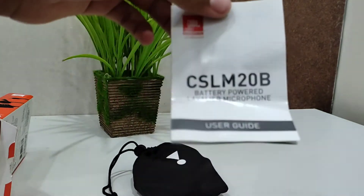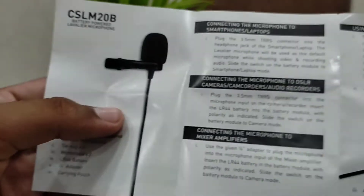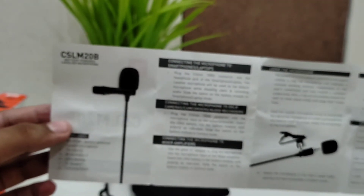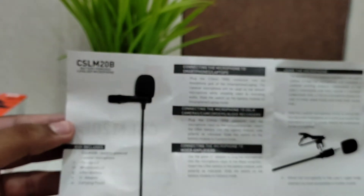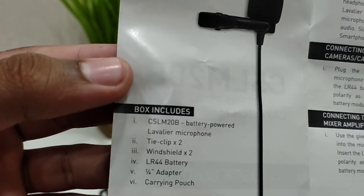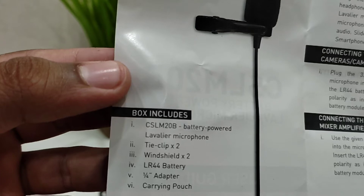First let's go through the user manual and read what's inside. It has directions on how to connect to smartphones and laptops, and how to use the microphone. It also shows all the items included in the box. So here's the LM20 with the battery compartment.